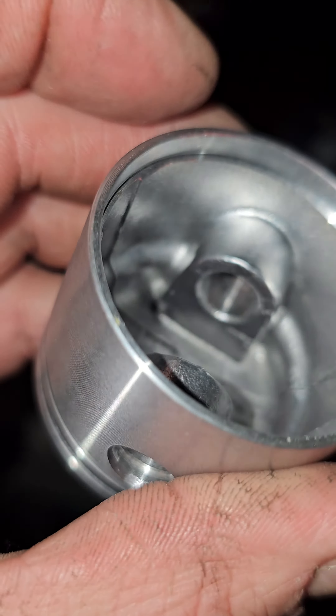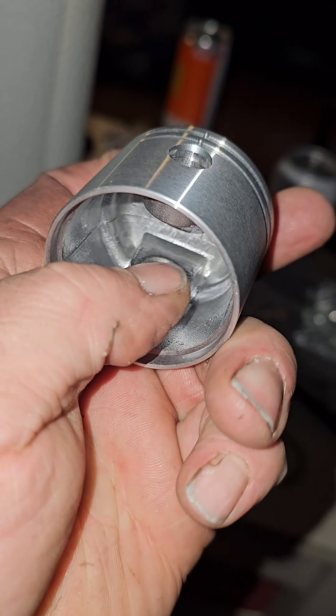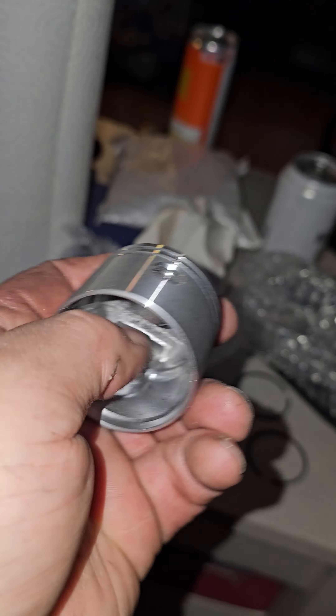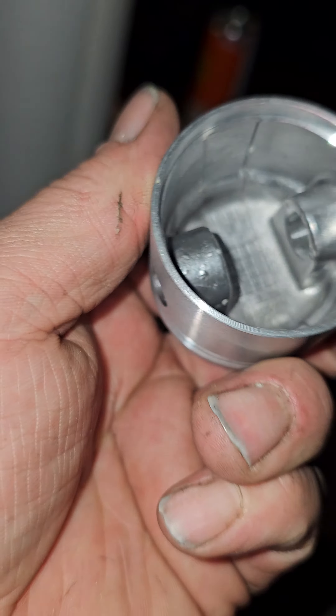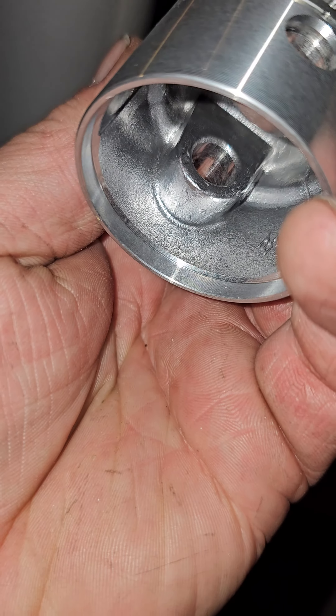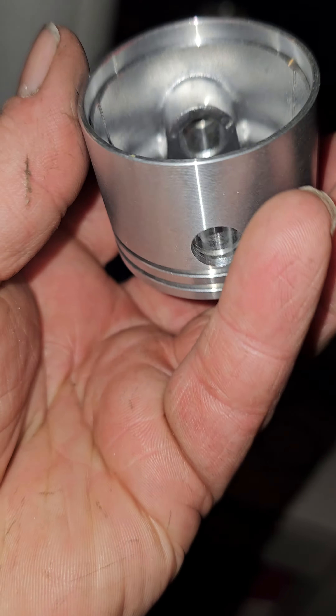Oh, and that's why — on an actual Homelite piston, that material does not go right to the top. But it's nothing I can't fix — I can take quite a bit of that out with the die grinder. So that's not really an issue. I just want to look at those other pistons, see if they're like that too. Food for thought.